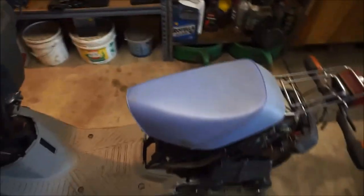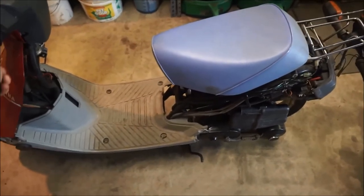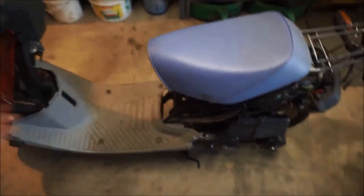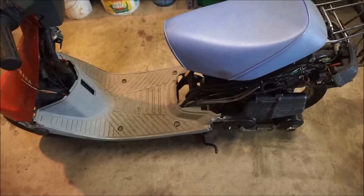All right, I got the kickstand mounted back up after the repair. And look here — no more wobble. I mean, of course there's some wobble, but there's no more click, click, click, click. It's much more sturdy, and I am happy with this. So I'm done with this thing for now.